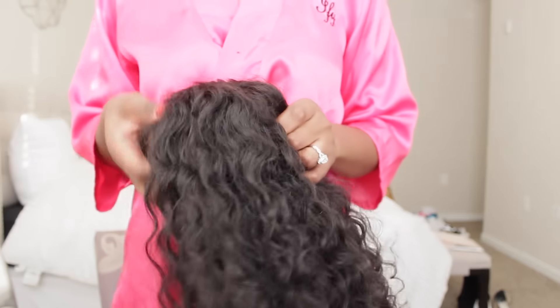This is the closure all sewn down. This is the unit all put together. After I made the unit, I co-washed it with some conditioner, and I used my Denman brush to brush it out while it was wet so it could help the curls pop while it dried. So this is the hair dried.